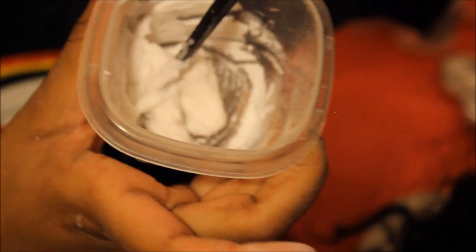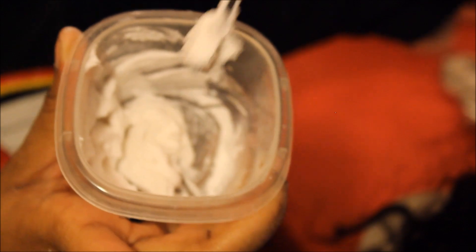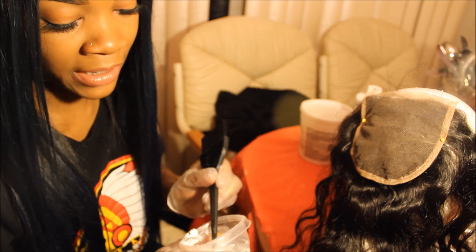This is the consistency I have after mixing everything together — it's very thick, it's not going anywhere or falling anywhere, so this is what I'm going to apply onto my closure knots. I highly advise that you use gloves because it does get messy and you don't want the bleach to interfere with your skin. My hands feel really gritty and my nose is suffering from the smell, so I'm putting my gloves on now.